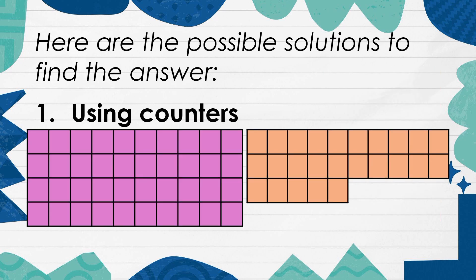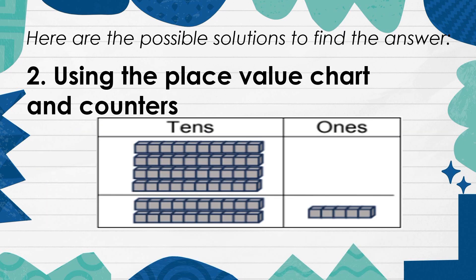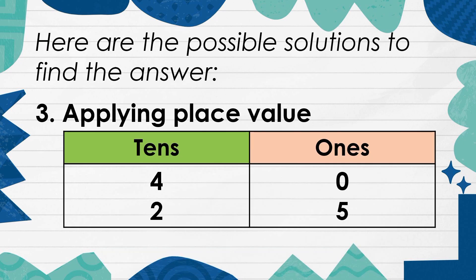Here are the possible solutions to find the answer. 1. Using counters. 2. Using the place value chart and counters. 3. Applying place value.